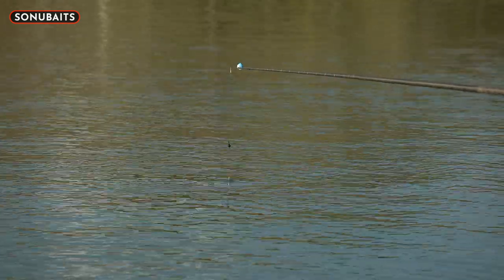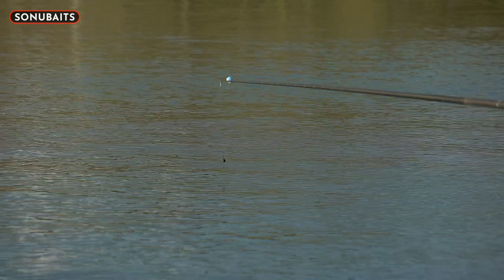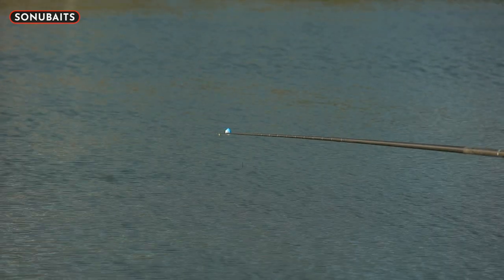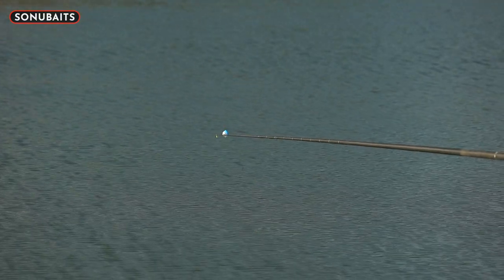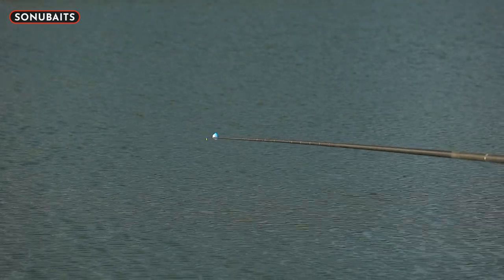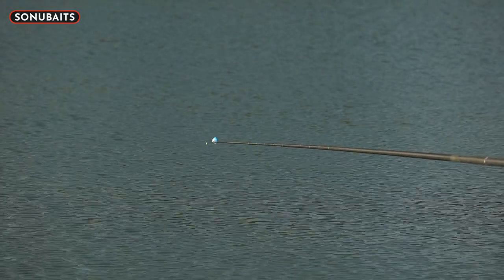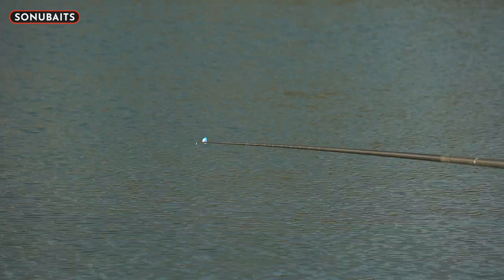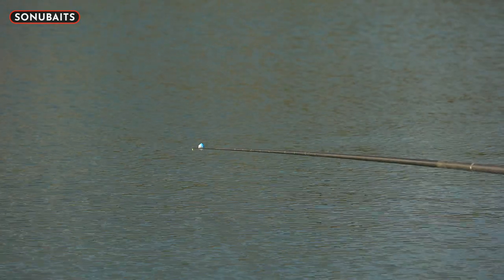Pellets is always a funny bait because it doesn't work all the time either. It's one of those baits - it's when the fish sort of turn onto it. From March onwards, this is the time when they really start to tune into these baits. The baits you've been catching on all winter, such as bread or maggots and casters, just don't become anywhere near as effective. I always feel like this is the time when they really are looking for those pellets.